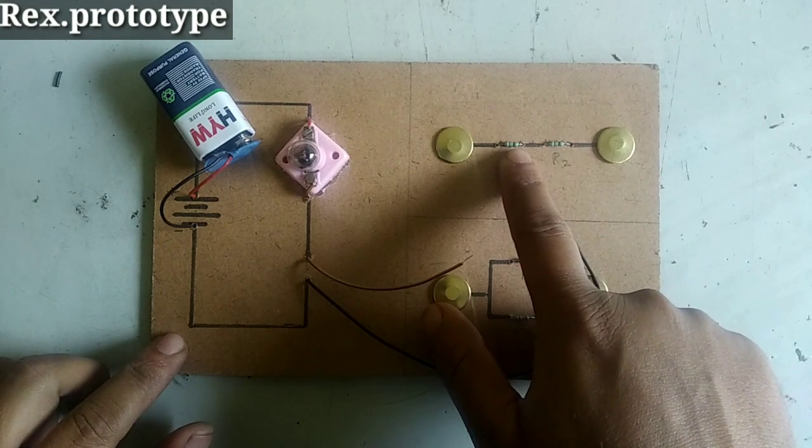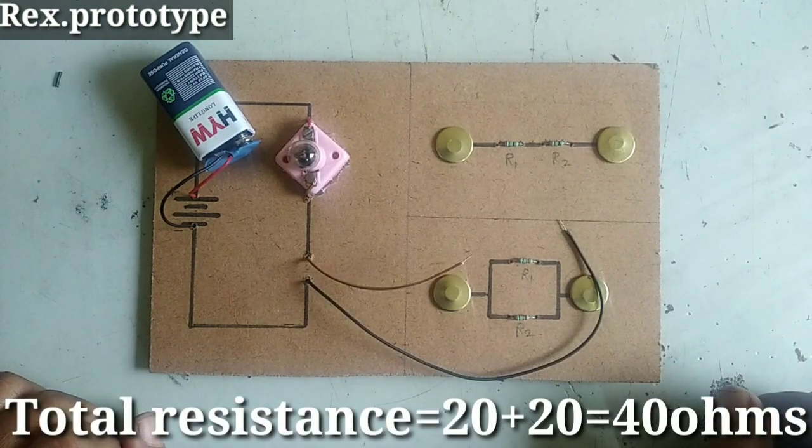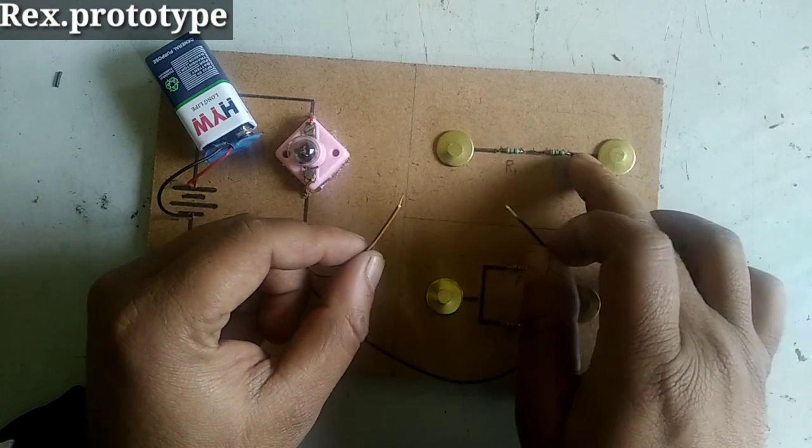This is the 20 ohm resistance. Both are in series. Therefore, RS is equal to 40 ohms. So, between these two terminals, we will introduce the resistance.